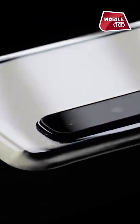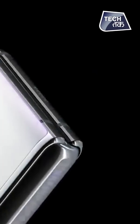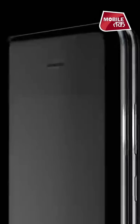Saat mein se cameras diye gai hai — three on the back, two inside, and one in the front. Teen, ek ka combination hai ismei, chhe cameras ismei diye gai hai.